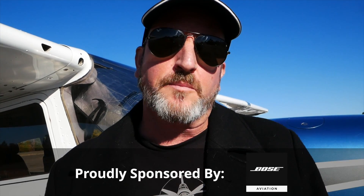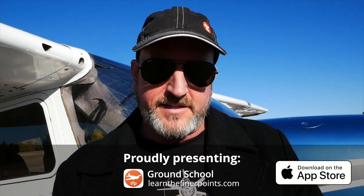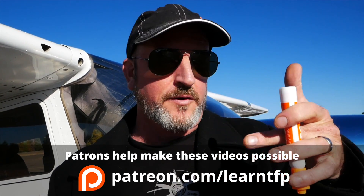Hello aviators, welcome back to the Finer Points. One of the things that I'm focused on in the first 25 hours of flying and beyond is the proper use of trim. You'll see me out there sometimes with students asking them to thread my little marker through their fingers so that they can learn to have a light grip on the yoke — one of the most fundamental building blocks to good airmanship — and partly so that they can learn how to use trim properly.